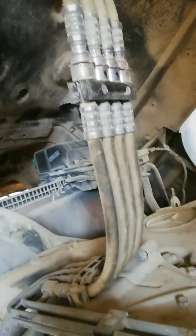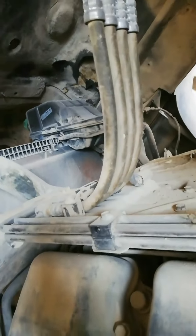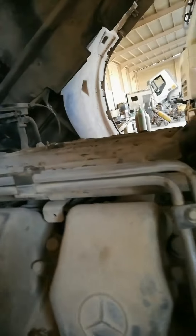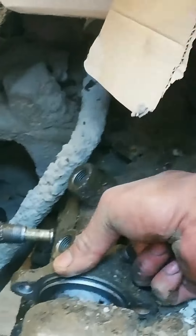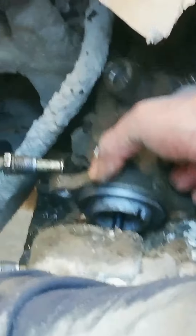If there is no leak, proceed to replace the gear shifting cylinder. The gear shifting cylinder is located on the upper right side of the transmission. Disconnect all fittings and remove the mounting bolt, then pull out the cylinder.